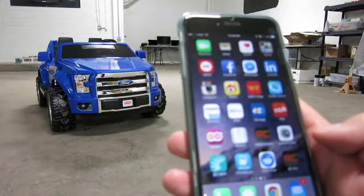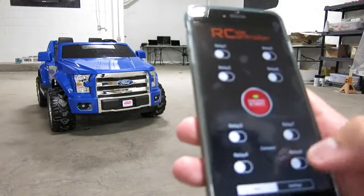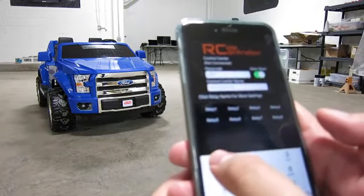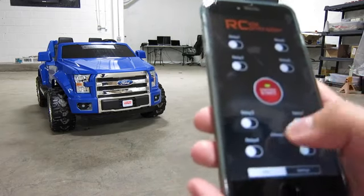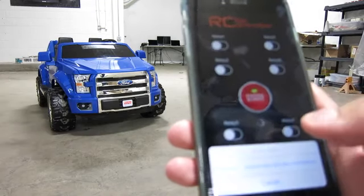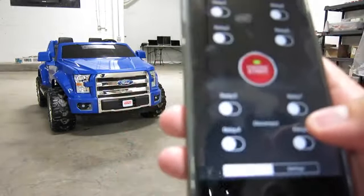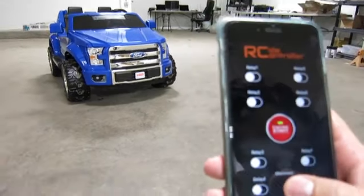To control the demo truck, we first open the app and go to the settings page. We first need to enter a six-digit passcode and save it. And now we need to hit the connect button — it's searching. You have a list of nearby devices showing, which is only one in this case. You connect to that device. The connection is successful because it shows a disconnect button here.